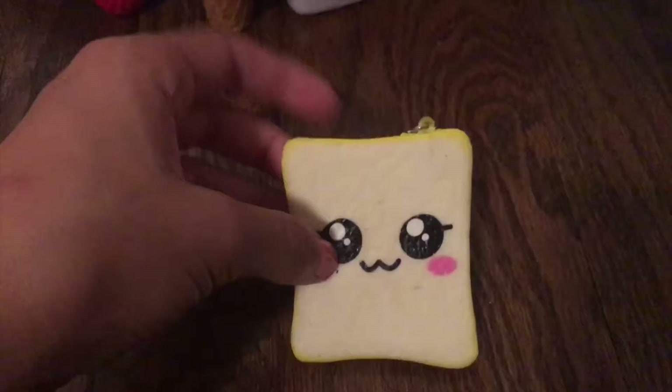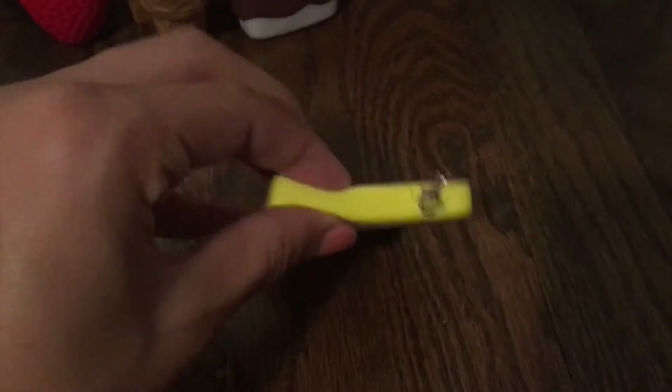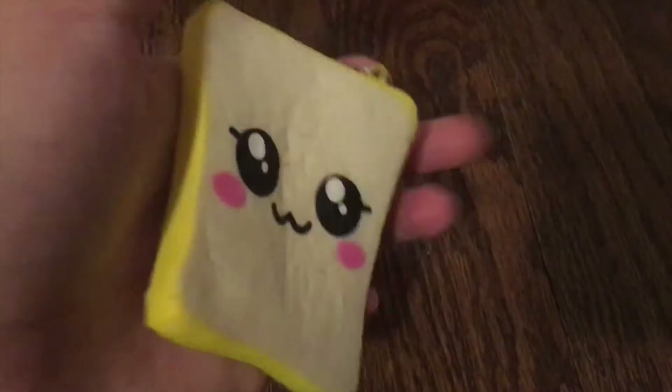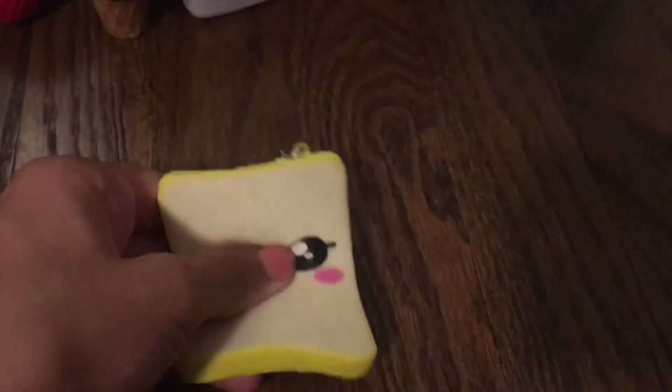Next I have this little toast squishy. It is really good for a very flat squishy, but this one came with one of my other squishies that I'll show you later on. The paint is starting to rip a little bit and I didn't get it that long ago.